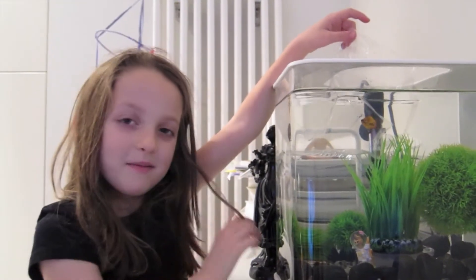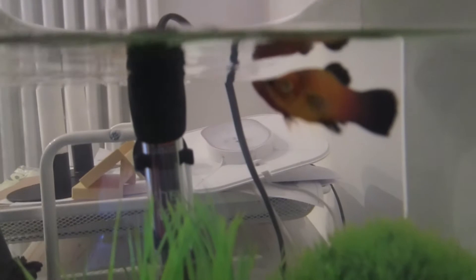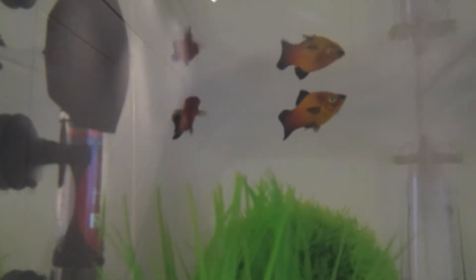Now we can release them. Ok, let's do it. Let's get free! They're arriving! There they are! Yay!